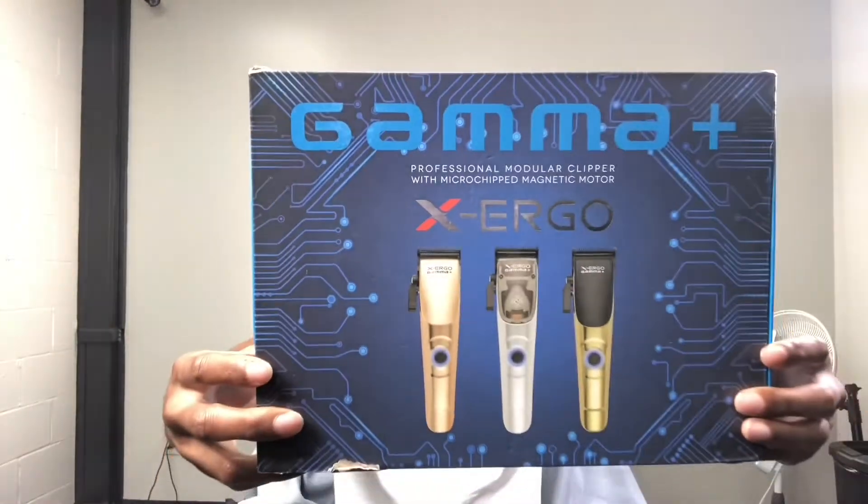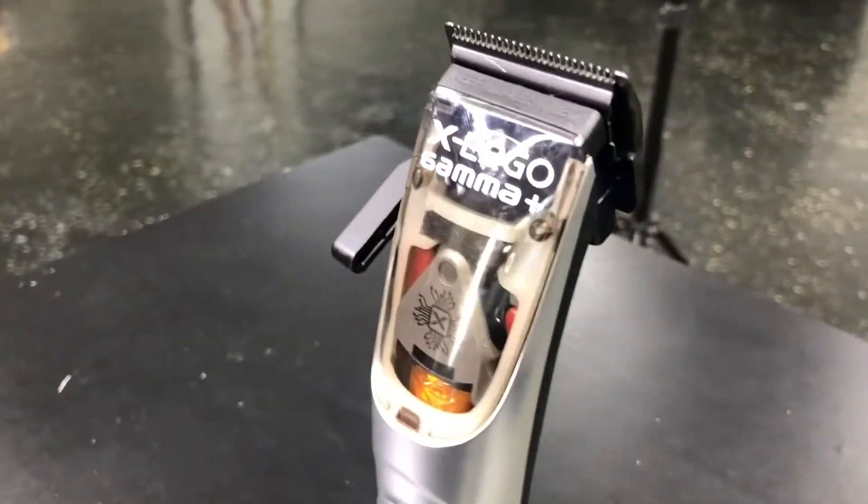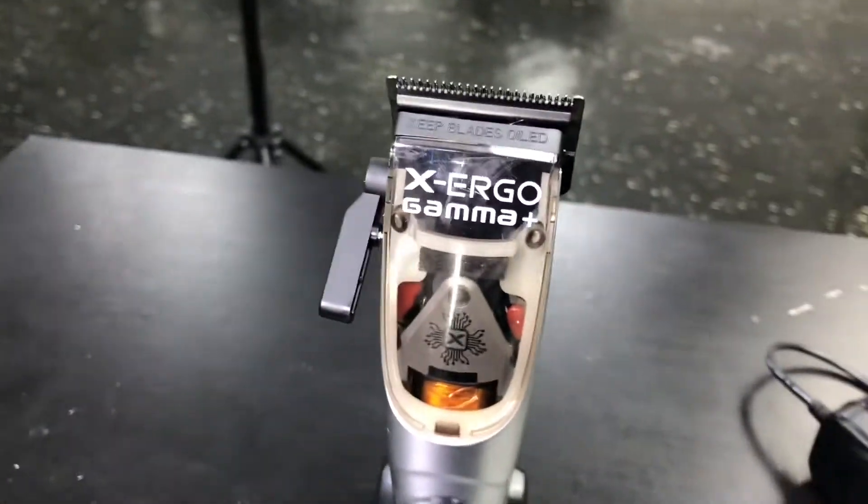As you can see, I've been wanting these clippers for a minute, man. I got them from Paige Barber Supply — the same place I got that bag from. Link in the description. Go check out his Instagram, website, all that.